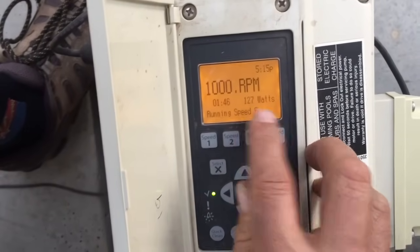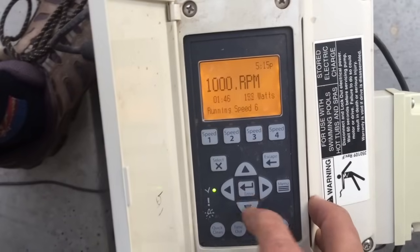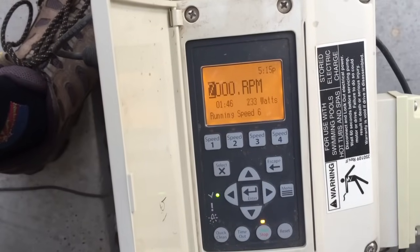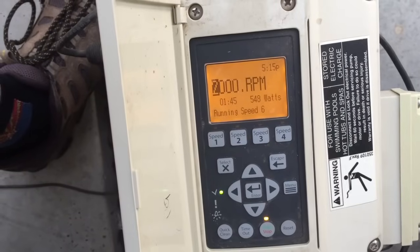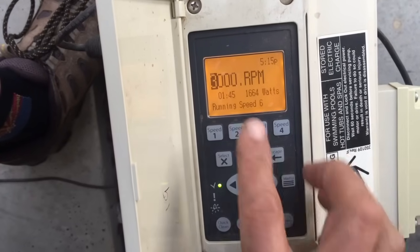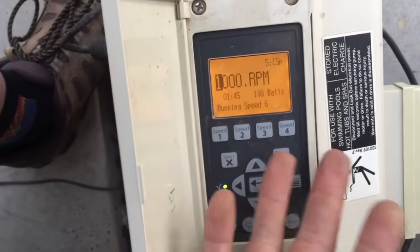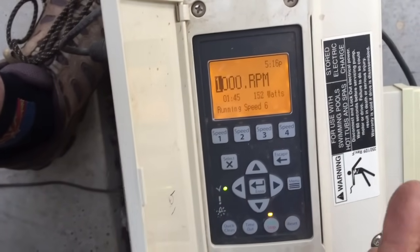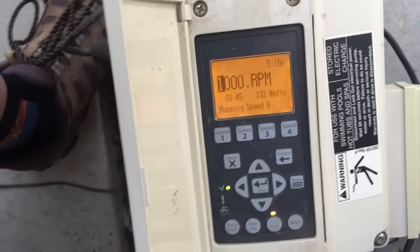If you keep an eye on the watts display, at 1,000 RPMs it's running between 130 and 140 watts. Let's double that to 2,000 RPMs — we're now up almost four times the wattage. Going up to 3,000 RPMs, we're almost using ten times as many watts as at 1,000 RPMs. This illustrates how properly programming this pump maximizes energy efficiency — letting it run longer for better water chemistry and algae control, while saving a lot of money on electricity.